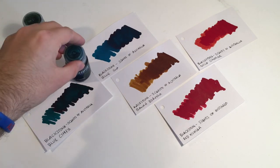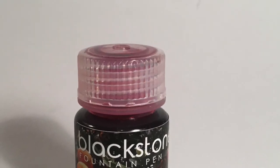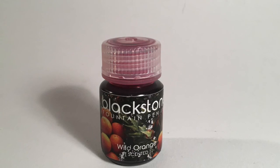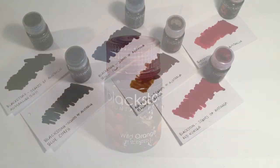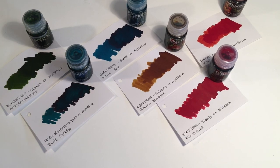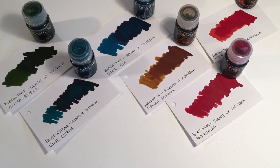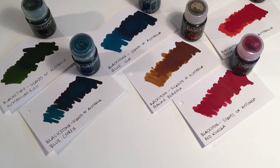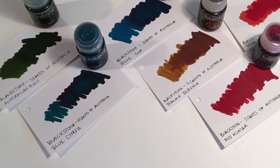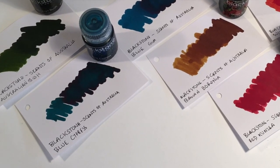They come in 30ml bottles and they're really great value. This company makes their inks to be really well priced and great quality for the price. A little disclaimer: after I wrote this review I had a little bit of trouble cleaning some of the inks out of the pens. I had left them for a week and they had started to go gunky in the pen and clag up around the feed and the nib where it wasn't quite airtight.